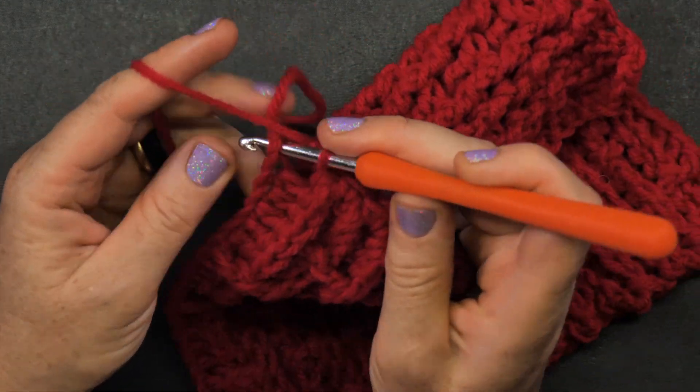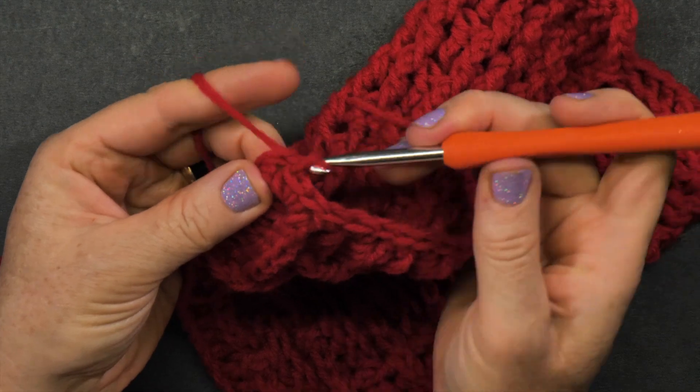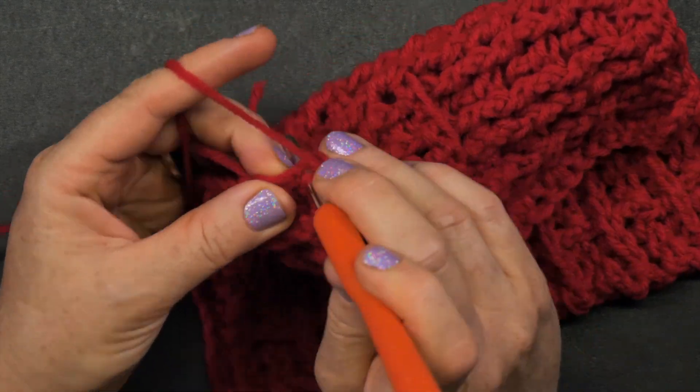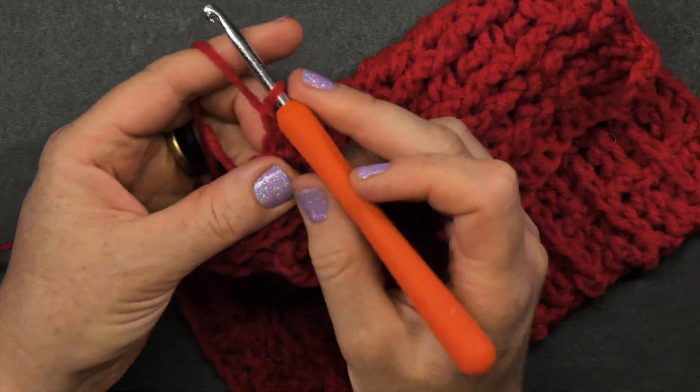Now here's my corner — I need three single crochets in the same spot: one, two, and three.